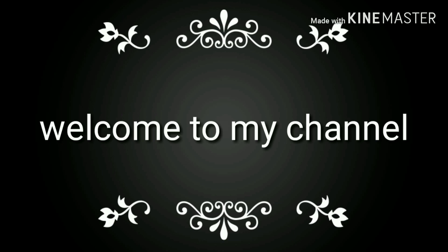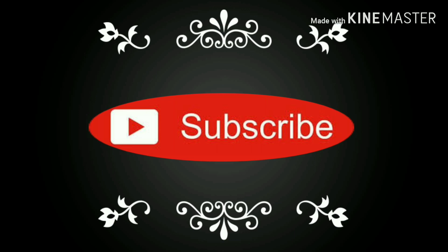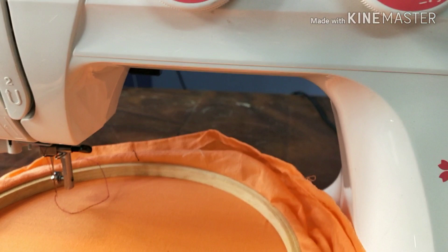Hello friends, welcome to my channel. Please hit the bell. Today we are going to do a machine embroidery.